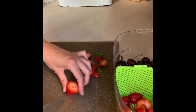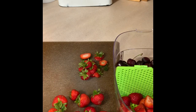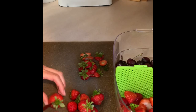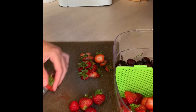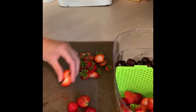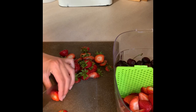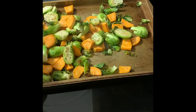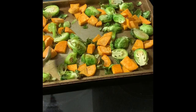I'm just chopping these strawberries up, and I already had some cherries in here from earlier. Those vegetables have been in the oven for maybe about 15 minutes, so I'm just taking them out and giving them a little bit of a stir, and then I'm going to add the broccoli on top and add that back into the oven.